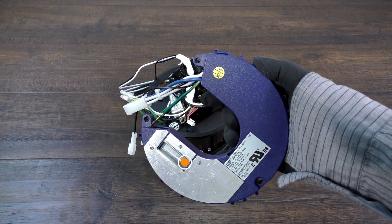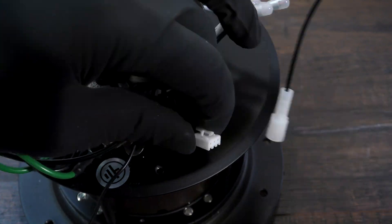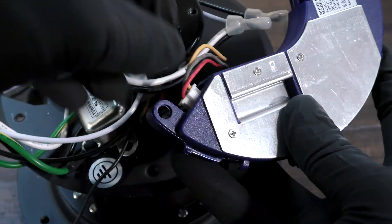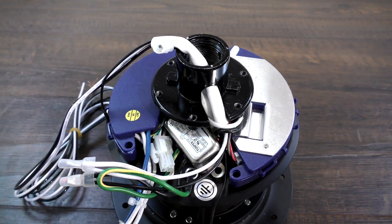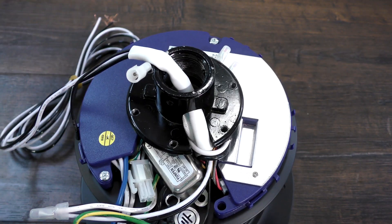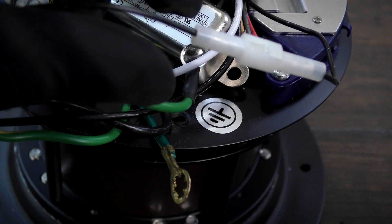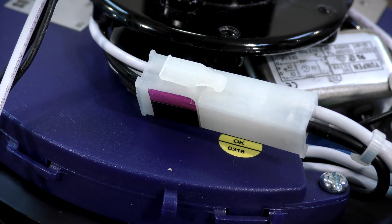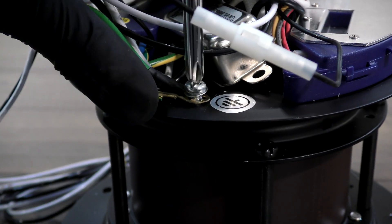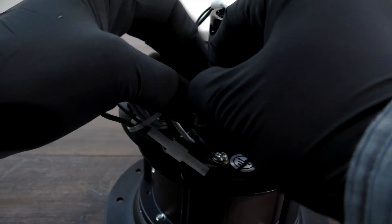Bring the new replacement receiver to the motor. Connect the three-pin connector. Place the receiver under the motor coupling where the original receiver was placed. Insert and tighten the three removed screws to secure it in place. Connect the single-pin antenna connectors. Connect the four-pin connectors. Align the ground lead from the receiver and from the motor over the ground hole and insert the removed screw to secure them in place. Use zip ties to keep any loose wires secured above the motor.